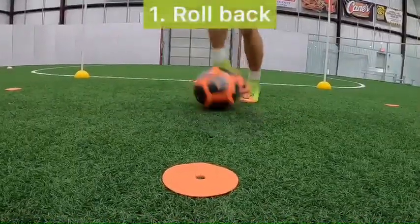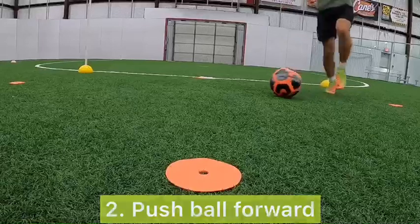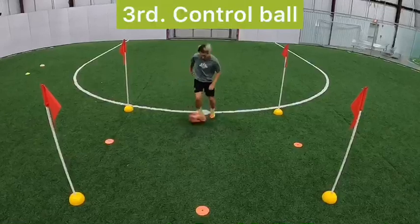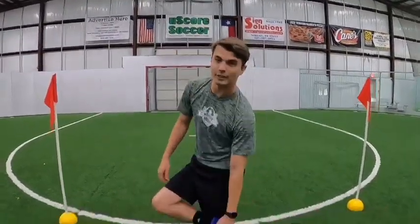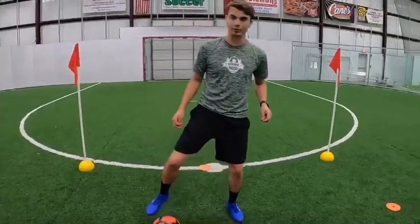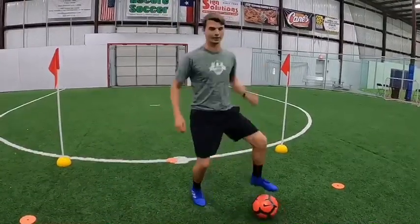Now we're going to go ahead and work on the sole of our foot — that's the bottom of our foot right here. What we're going to do is roll with the bottom of our foot across our body, stop it, roll it back across, stop it, roll it, stop it, and it's going to keep on going.